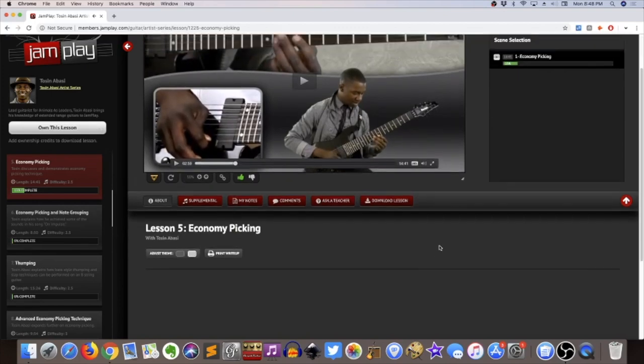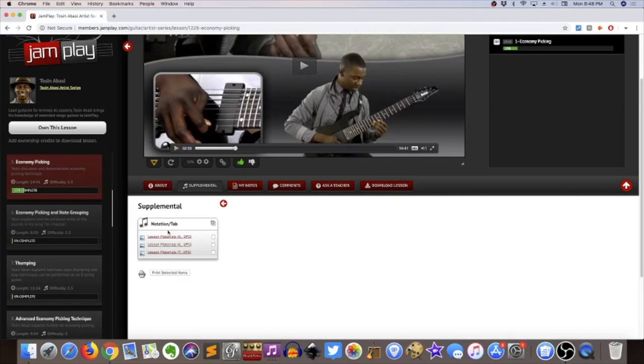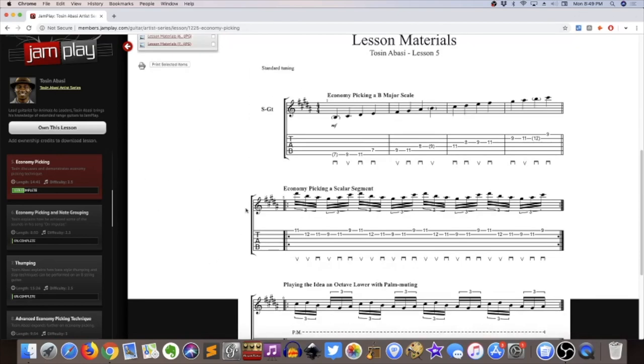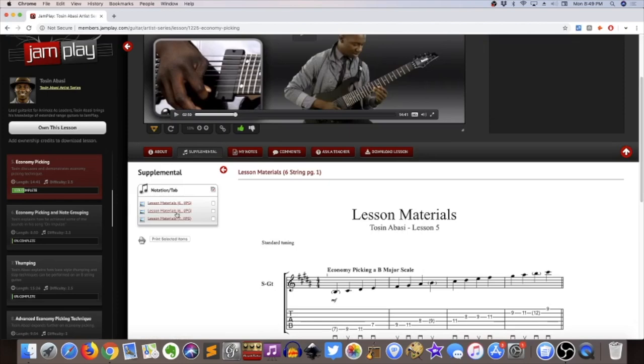The video interface is the same for every video — it doesn't differ between courses. You have the expected supplemental section with all the tabs, though from a design perspective it can be a little bit wonky and sometimes breaks. This is a slightly outdated design they've had for a while. In the supplemental section you'll often get audio files, and some lessons even have Guitar Pro tab files, which are really cool. Guitar Pro is basically tab resource software — you download the file, upload it into the software, and play along.